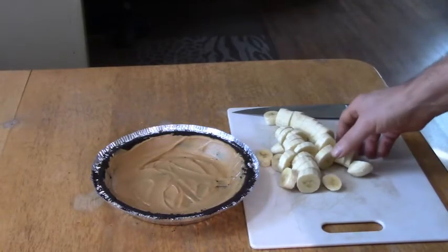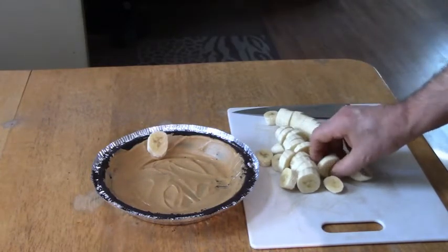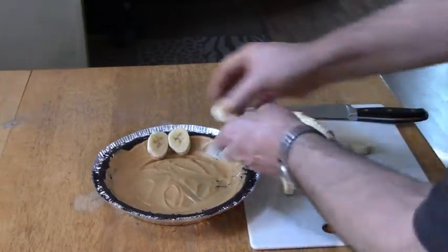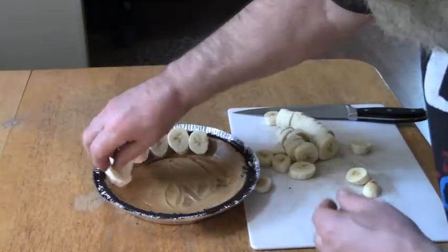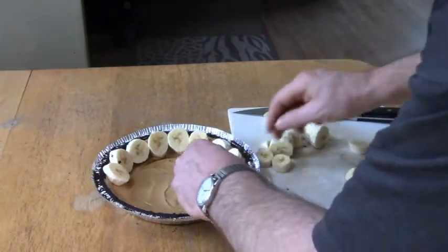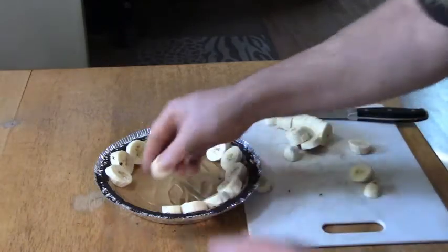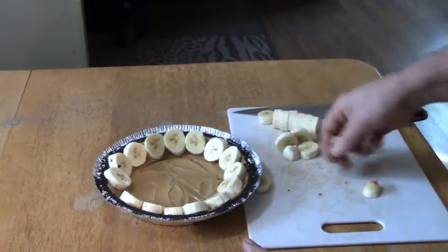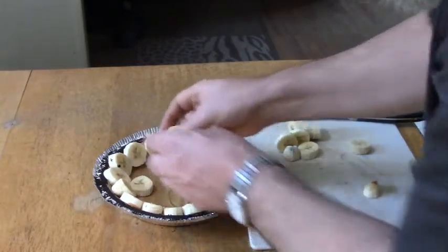Step two: we're going to put the bananas on. I heated up the peanut butter for 40 seconds, then another 20 seconds — you don't want to overcook it. Now I'm going to lay these banana slices all the way around the edge. I might have cut them a bit thick, but usually two bananas is perfect. I'll just layer it all nice with banana.